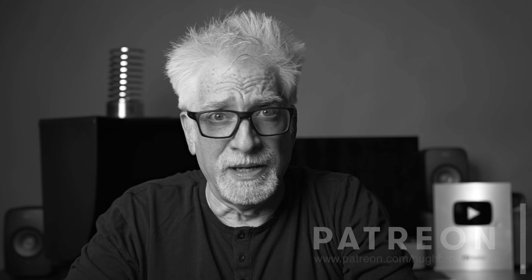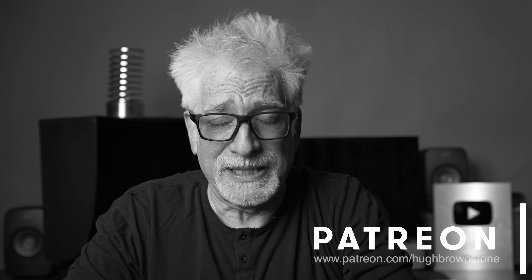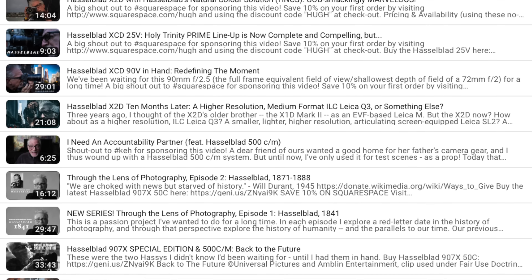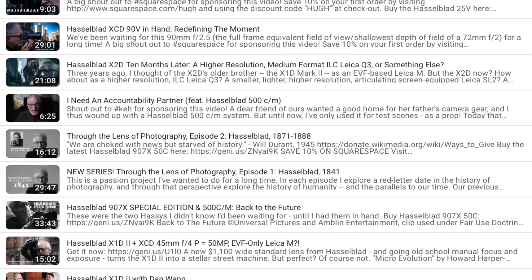Hey everybody, I'm Hugh Brownstone for Three Blind Men and an Elephant. Straight up, I know exactly what it is I'm seeing in Hasselblad's just announced XCD 75P — a decontented, 18% wider field of view, 29% smaller, 28% lighter at just 398 grams, quiet leaf-shutter equipped, more optically advanced, and a whopping 48% less expensive version of my favorite lens in the latest XCD lineup, the 90V.